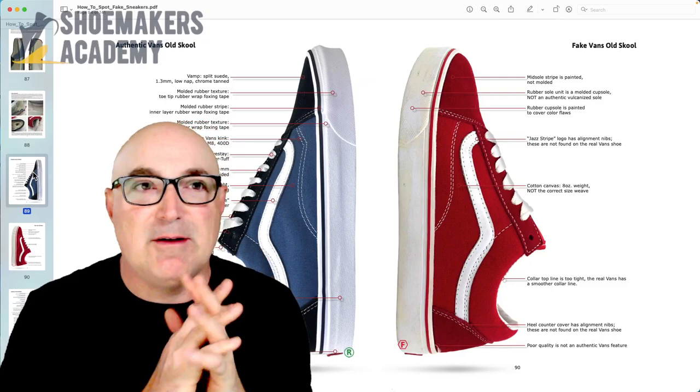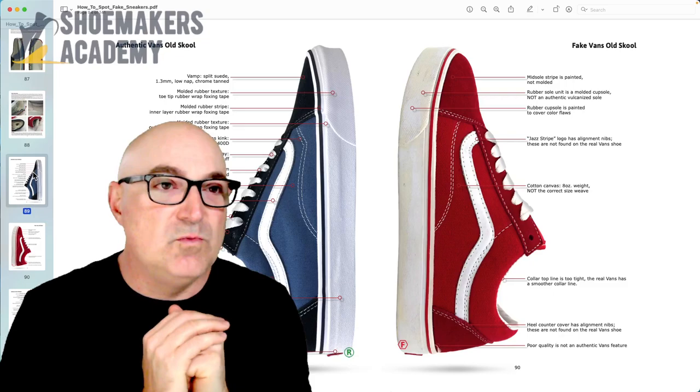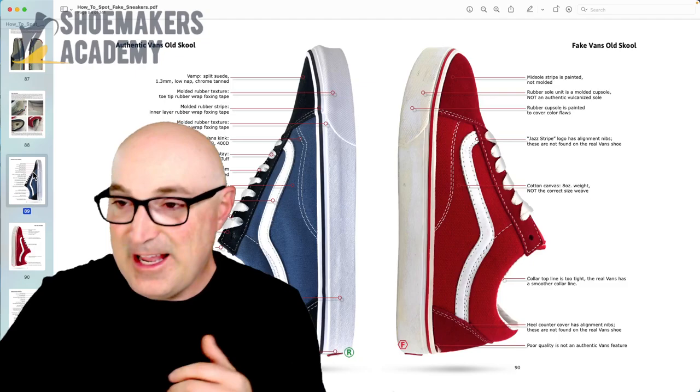So we posted a video a couple days ago about strobel construction versus board lasting, and the question came up: why would you use either, or could the same shoe be made with two constructions?